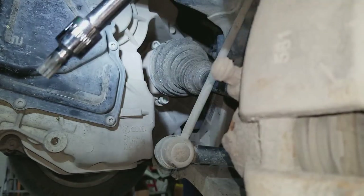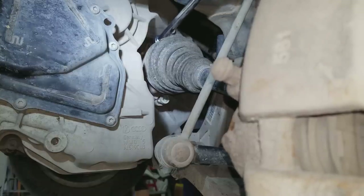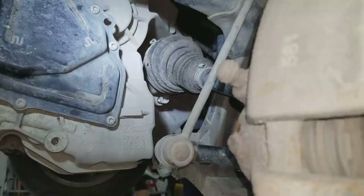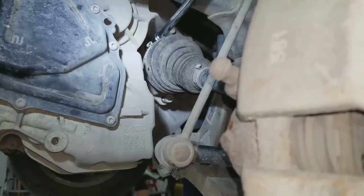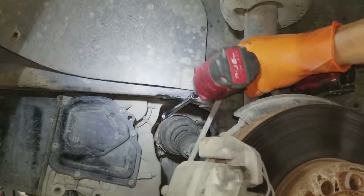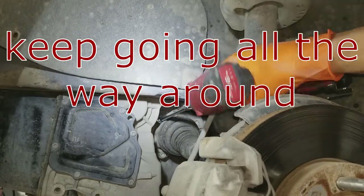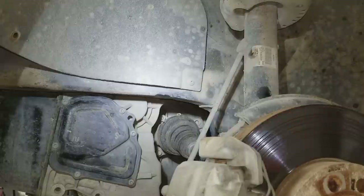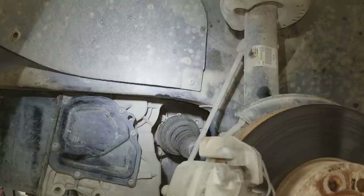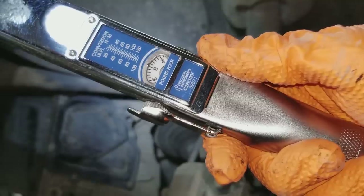Use the triple square 10 millimeter socket with that 12-inch extension. Once all the way around, torque to 51 foot-pounds. You'll find the torque specs in the description as well. With the torque wrench set to 51 foot-pounds, torque those bolts down — put the torque wrench on there, stick the screwdriver in the rotor underneath to prevent it from spinning.